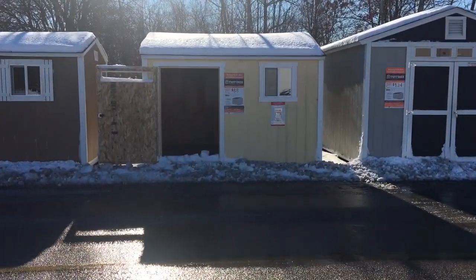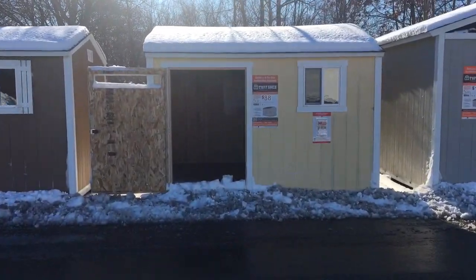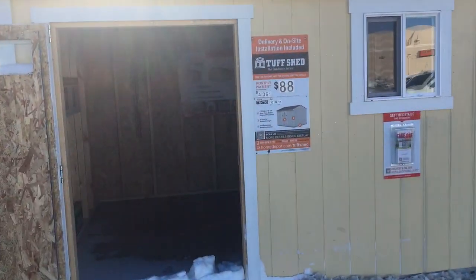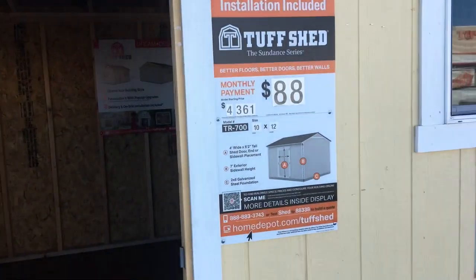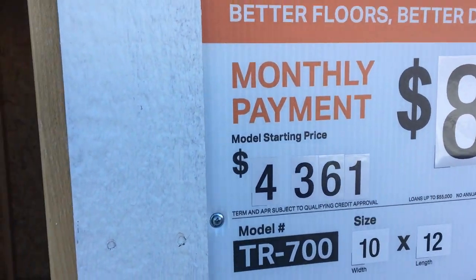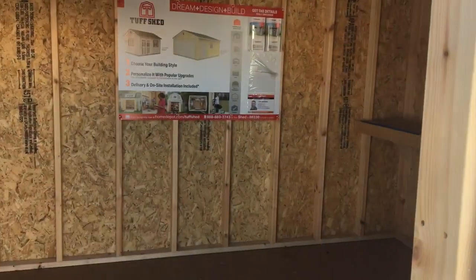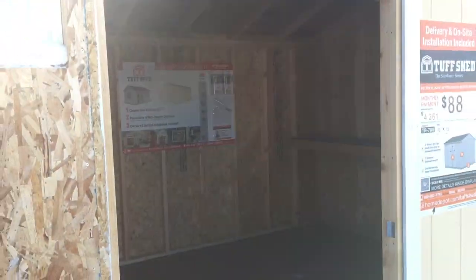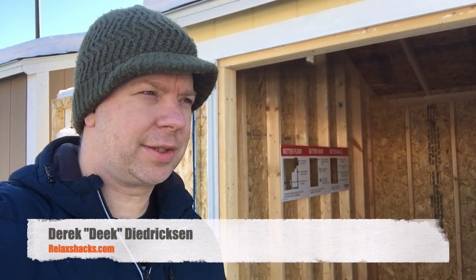Here's the one we're looking at today. I picked the smallest one out of them because no one seems to do that. The question is: is it worth it? It's like 19 degrees out and I decided to film a video at Home Depot.